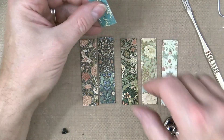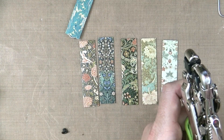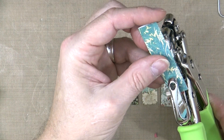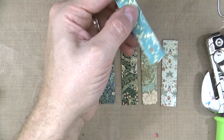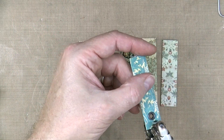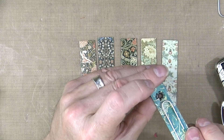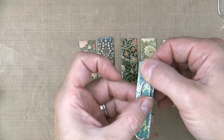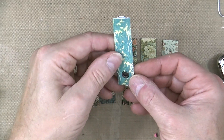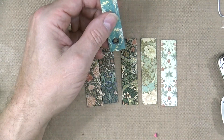Top tip: don't put the eyelet in until you've put the paper clip in, because if you do it won't go in. I did it twice last week by mistake and then did it again. So you put the hole in it first, then put a little vintage eyelet in there. Make sure you've got the right back - that's splayed out on the back and it's not going anywhere. That's where you put your tassel through.